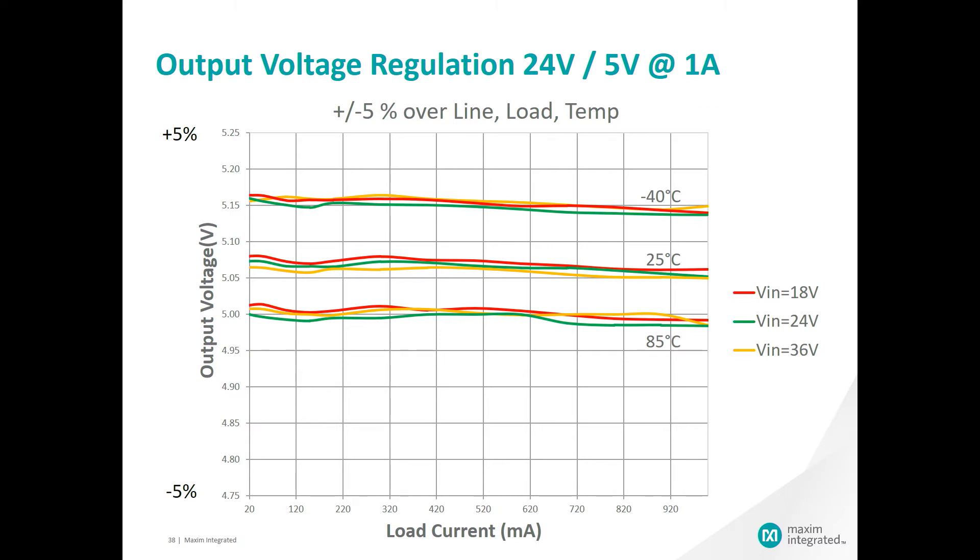Here you can see the output voltage regulation. We are targeting 5 volts and we have plotted that over the full load of up to 1 amp. There are three different groups — we have plotted over a full temperature range of minus 40 to 85 degrees C. Each band of measurements is very tight and well within 1% accuracy. As we vary the temperature, we are still well within our 5% accuracy target as set by this example. The MAX 17690 no-opto flyback device is a great way to still provide great accuracy to your design with isolation, while eliminating the size and complexity of a traditional isolated design with the opto coupler and its associated components.